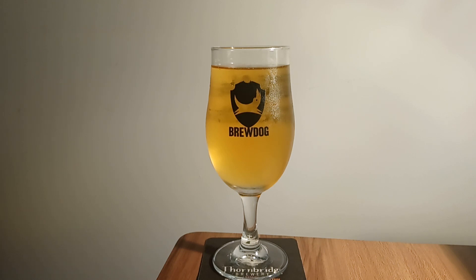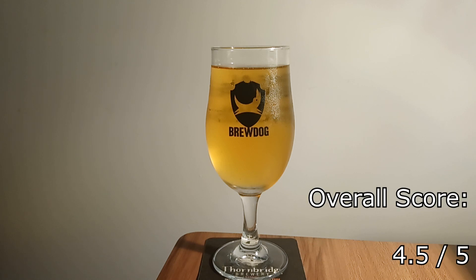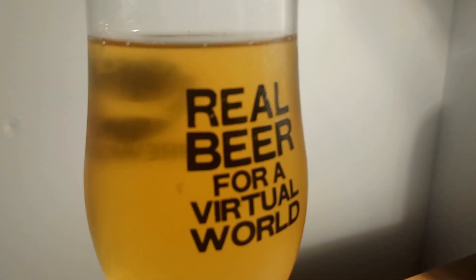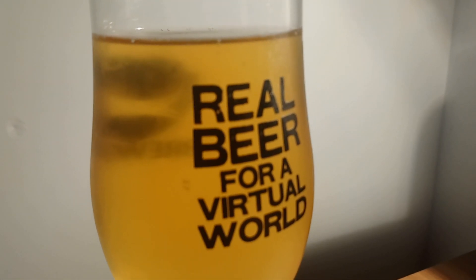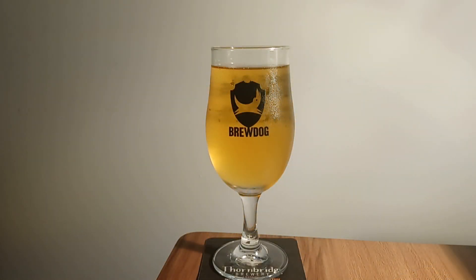Would I recommend this beer? A resounding yes. If I had to give this an arbitrary figure, I'd probably say it's 4.5 out of 5, which is absolutely incredible. Once that's factored against how much it is to purchase a bottle, how it tastes, and how readily available it is, I was absolutely stunned by this drink. Maybe I'm completely overhyping it, maybe I'm not, but that's basically my opinion on this.